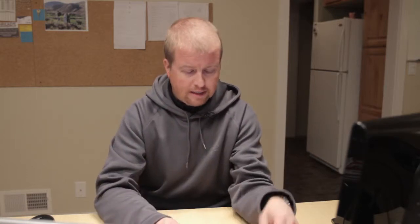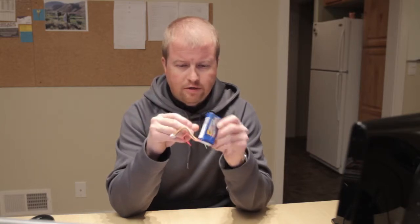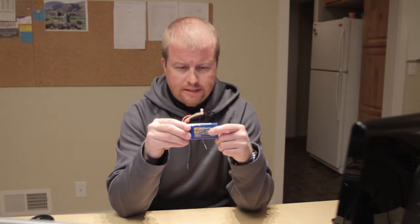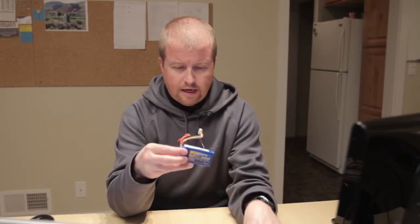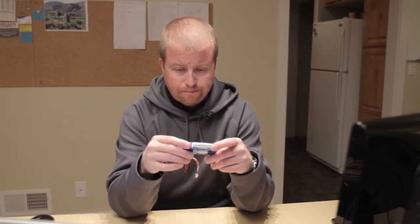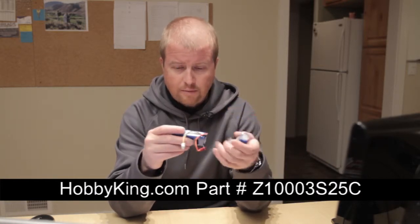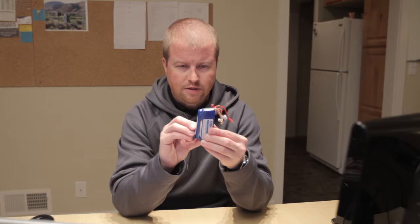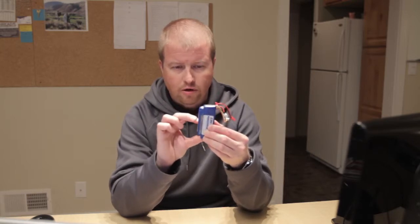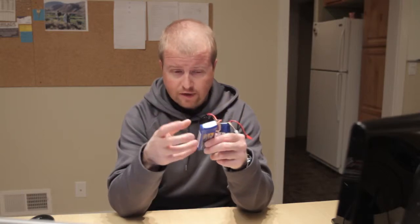I decided not to go with the eFlight replacement battery, but I read good things about the Zippy batteries. These are not OEM obviously, but they look pretty much the same, have the same JST plugs, and these were purchased from Hobby King. They are 1000 milliamp hours, which is the same as the stock battery. They're slightly different in size — the stock battery is a little narrower but longer, and this one is obviously wider and shorter. Their thickness is about the same and these fit just fine under the canopy, no problem at all.